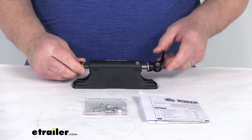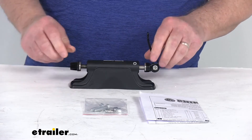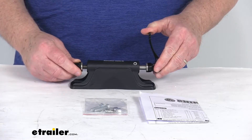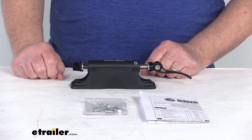Once the fork's in there, you'll tighten this down until it's snug, and then you'll be able to clip the quick-release lever up, and that'll hold it securely in place. When you're ready to remove your bike, all you have to do is pull down on the quick-release lever and it loosens it, and you can take your bike right off of the mount.